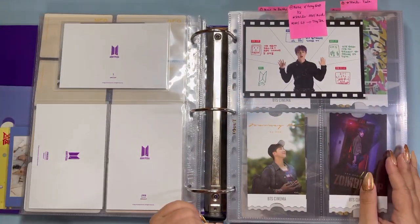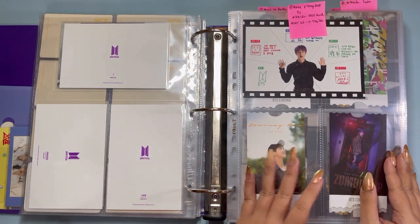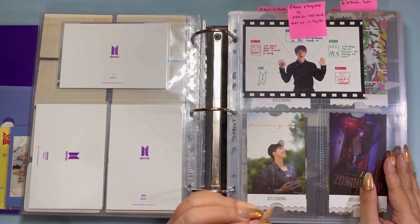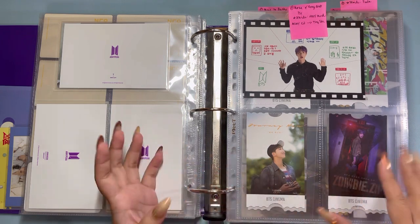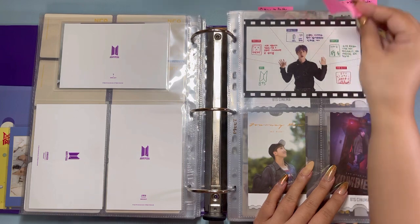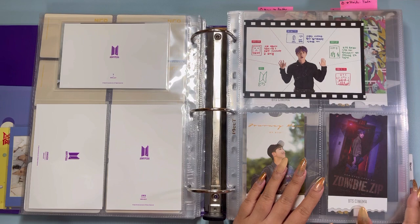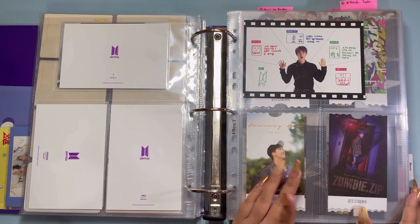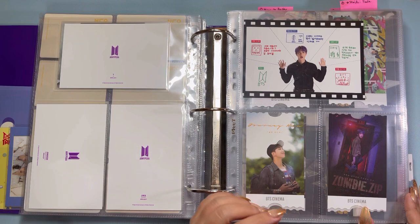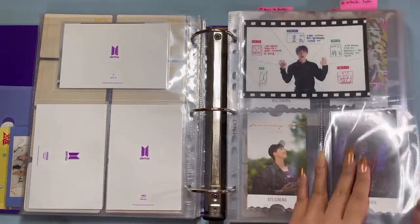I also wanted to do a reorganization of my BTS binders in particular because I did give away quite a bit of Suga stuff to one of my best friends who is just starting out with her collection and moving out of the Philippines. I wanted to give her a little kickstart by sharing some stuff from my collection, which I was perfectly happy to do. Because of that, there are some gaps in my collection that I wanted to fix up.